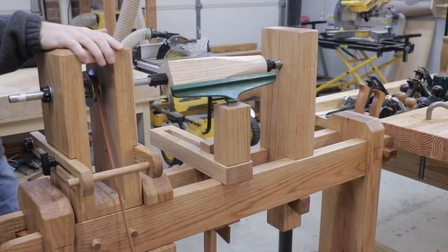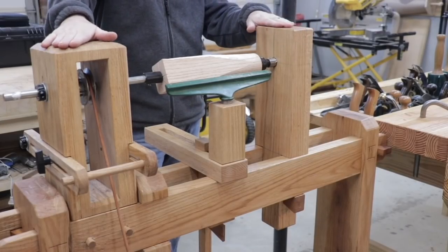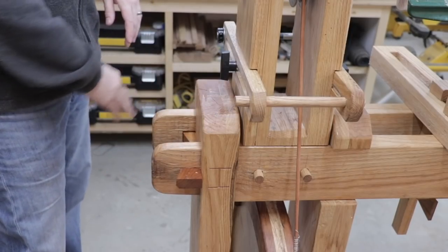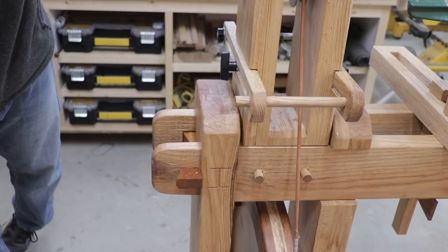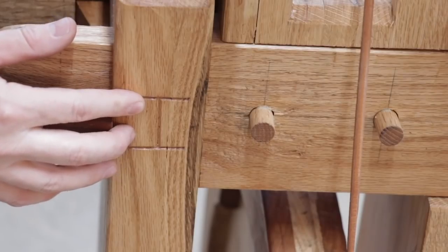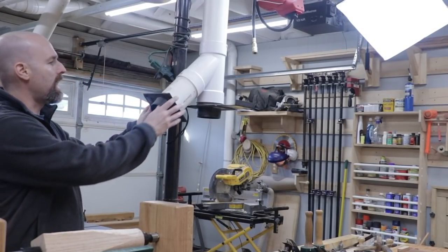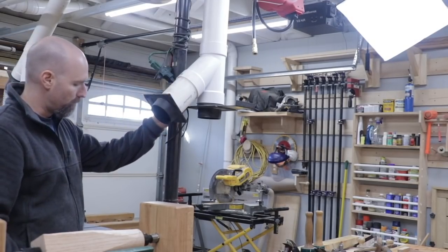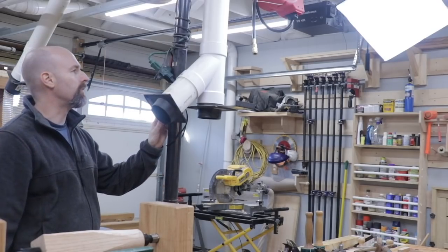I purposely positioned the treadle lathe in the center of the shop so that it'll be easy for me to film around it for the channel. The lathe was built almost completely with mortise and tenon joinery. I use wedges and dowels to hold the joints together. I even labeled the frame like you would do in a timber frame structure. I may even connect some dust collection to the lathe as well. I have some of these four-inch sewer lines coming down to a pole here in the center of the shop and I could easily run a hose over to the lathe to collect some of the finer dust.